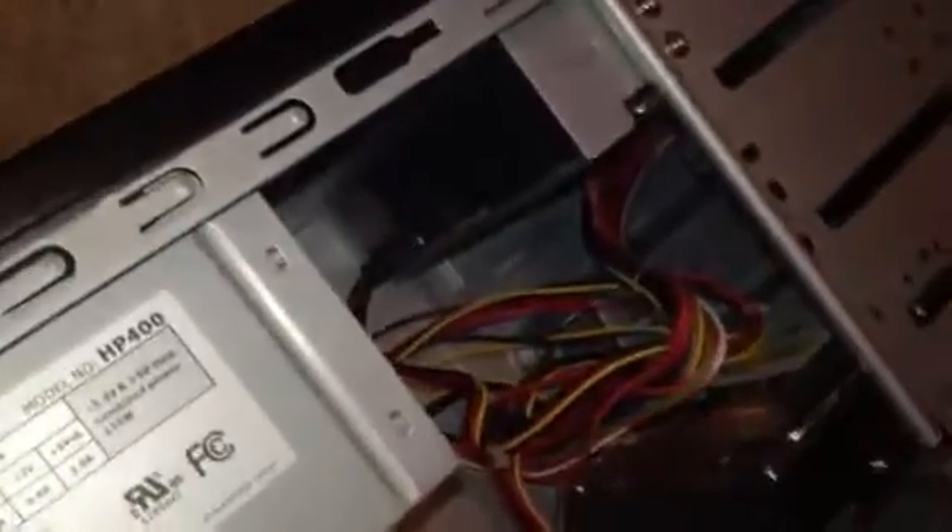Power for the motherboard, power supply all connected. It's gonna be a good computer once it gets up and running. I have Windows 7 Home Premium 32-bit on it.